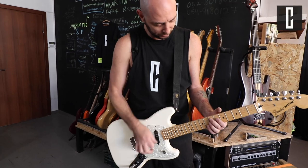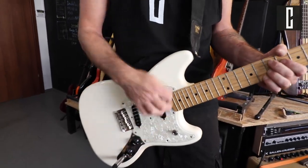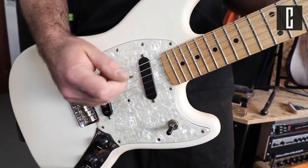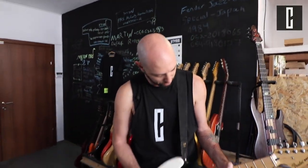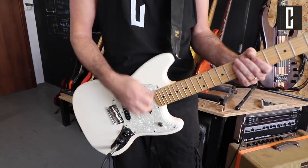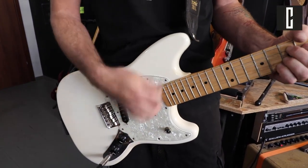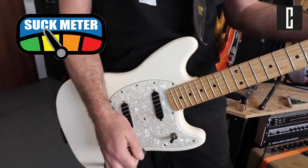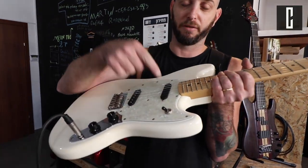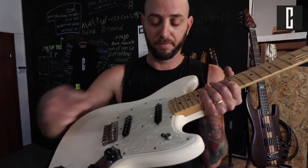Annoying? Oh, this sucks! This sucks! Hi, Alon Sage from Coils Boutique here, and this switch is very, very annoying, and many guitarists are annoyed by this as well.